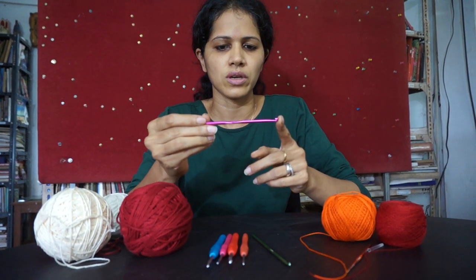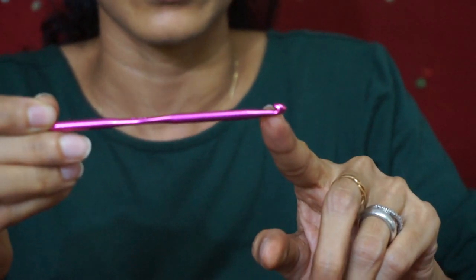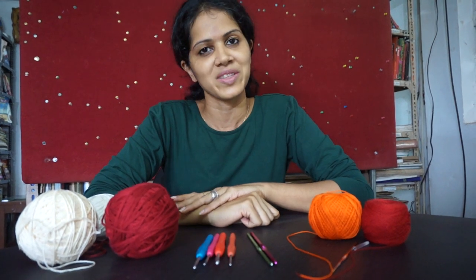If you take a look at the crochet needle, this is what determines the size of your stitches, which I will show you later. So that's it about the materials and we will get started with the stitches next.